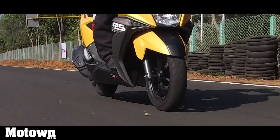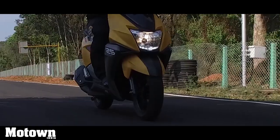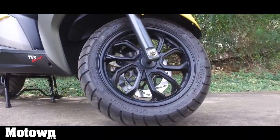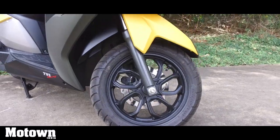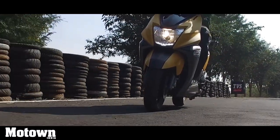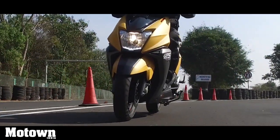The scooter rides on a telescopic fork suspension in the front and a gas-filled hydraulic-type coil spring shock absorber in the rear. The tires are 100/80 R12 in the front and 110/80 R12 in the rear — pretty fat and chunky tires which grip the road quite well and complement the overall design of the scooter.